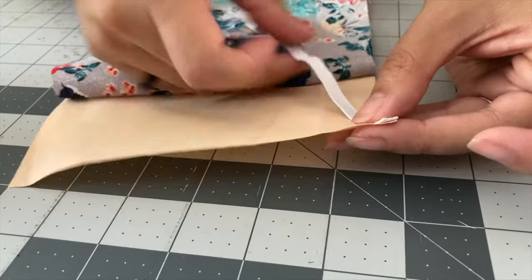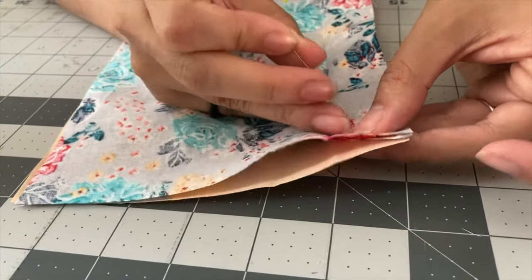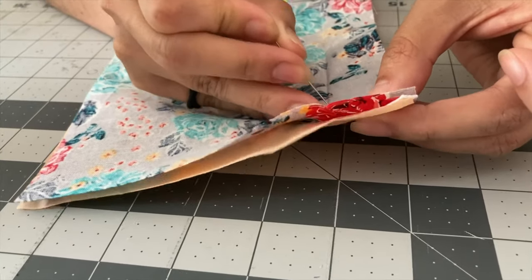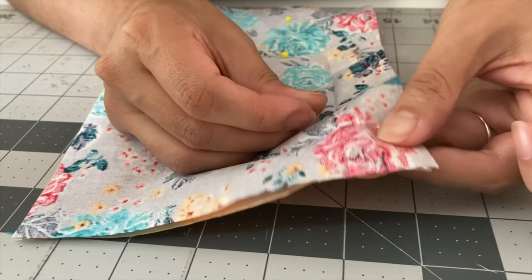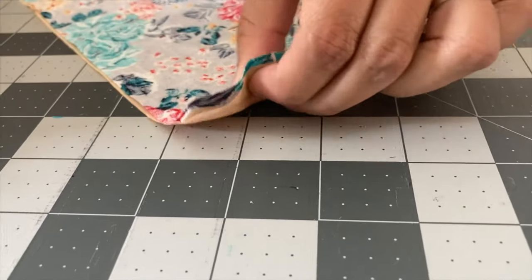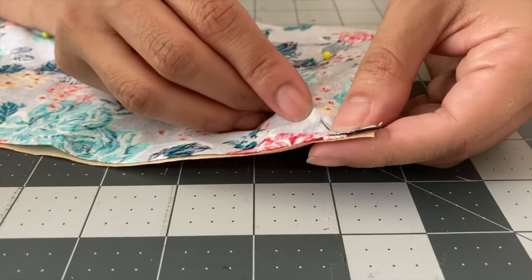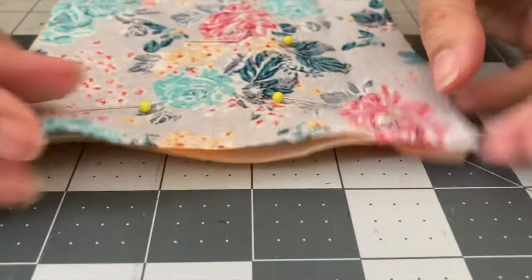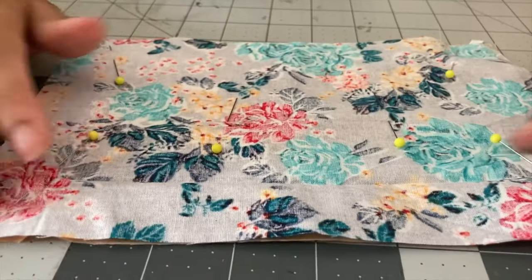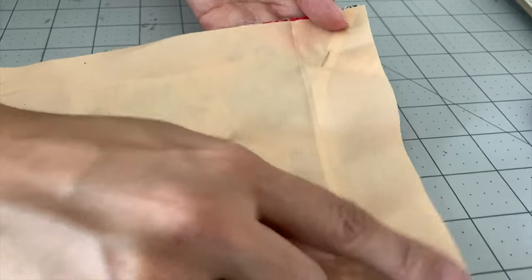On the next side, we're going to go ahead and pin. We sandwiched our elastic between the two pieces of fabric, and we're going to do the same thing on our last corner. Everything is nicely lined up. Since this fabric is a little bit sheer, you can tell how it's been pinned in place and how it should look.